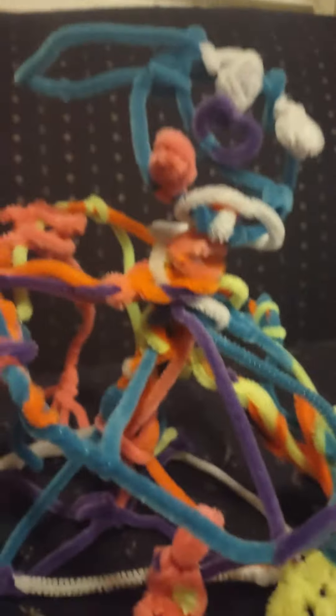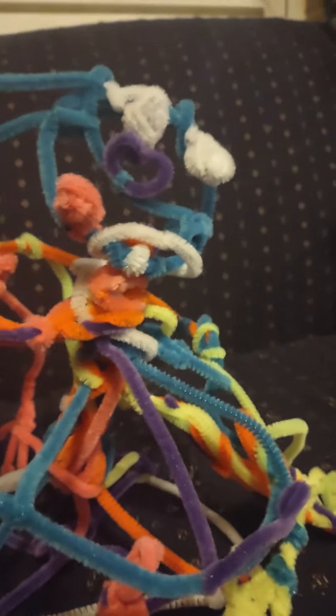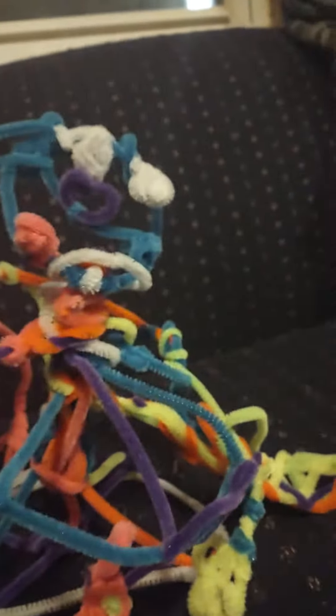And also, I'm making the TV for Huggy Wuggy. It's going to be kind of small, but I'll figure out how to get Huggy Wuggy's head to come through somehow. I'll probably just make a tiny arm so it can just go through the TV.